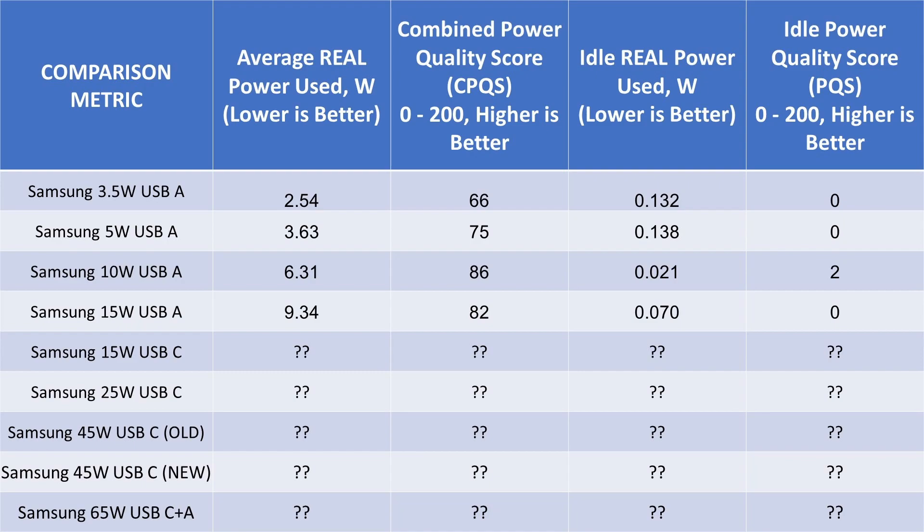Still haven't cracked the 15 watt barrier of charging yet, and overall these devices are showing their age with lower efficiency and lower power quality performance.